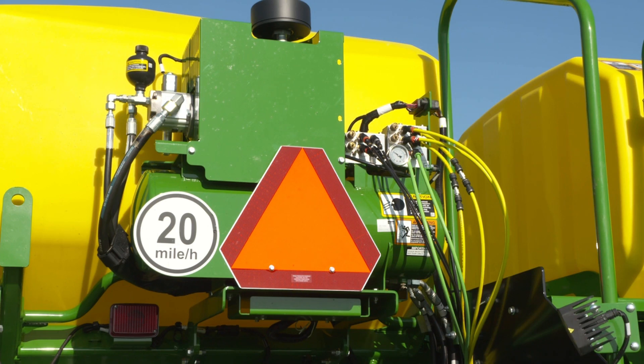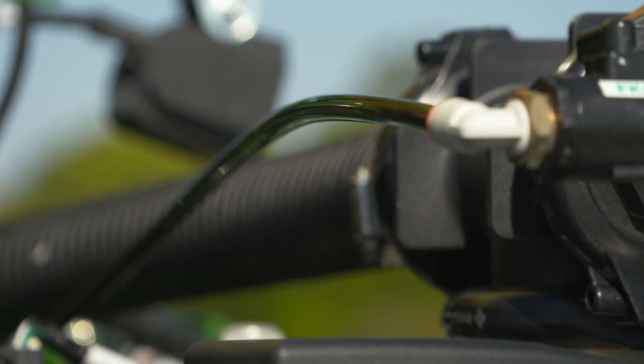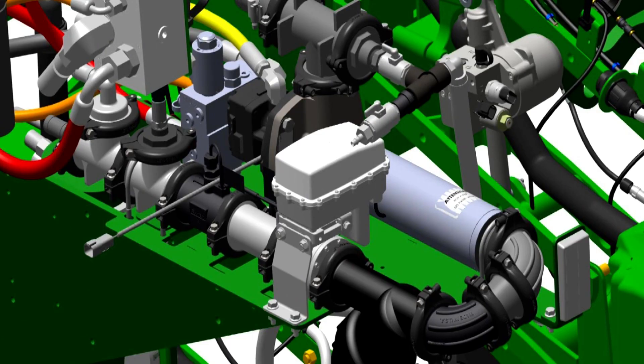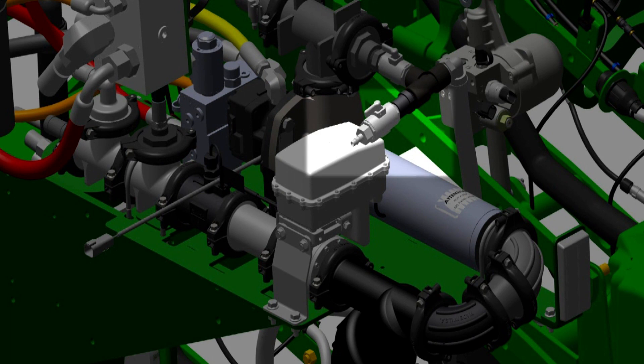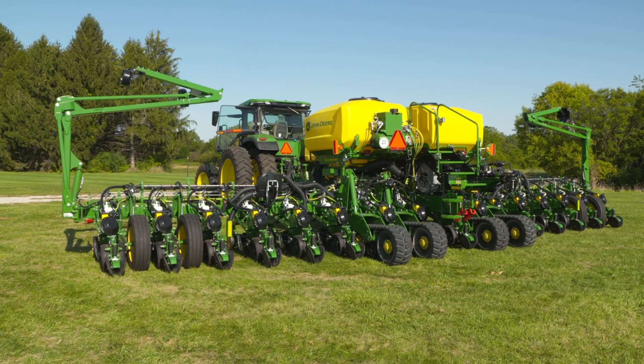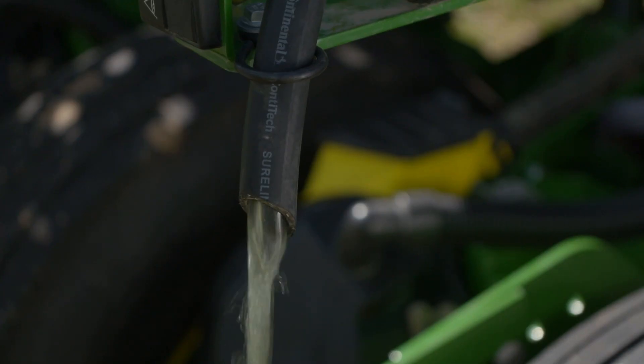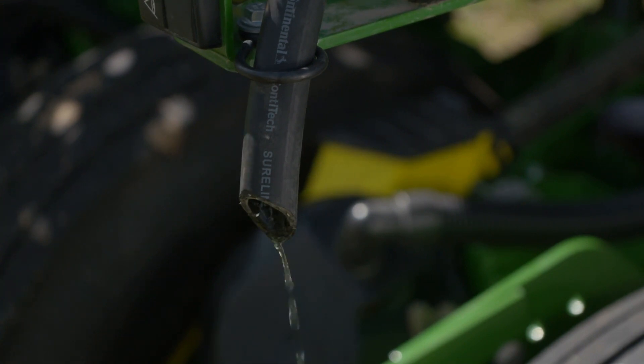On some planters equipped with an onboard air compressor, an airline is connected to the Venturi for the ExactRate liquid fertilizer system. On other planters, a compressed air connector is installed on the Venturi for connecting shop air. In this video, I will demonstrate priming the pump using an onboard air compressor. Verify that there is air pressure in the tank before starting this procedure. During the priming procedure, pressurized air and liquid will shoot out of the drain hose.